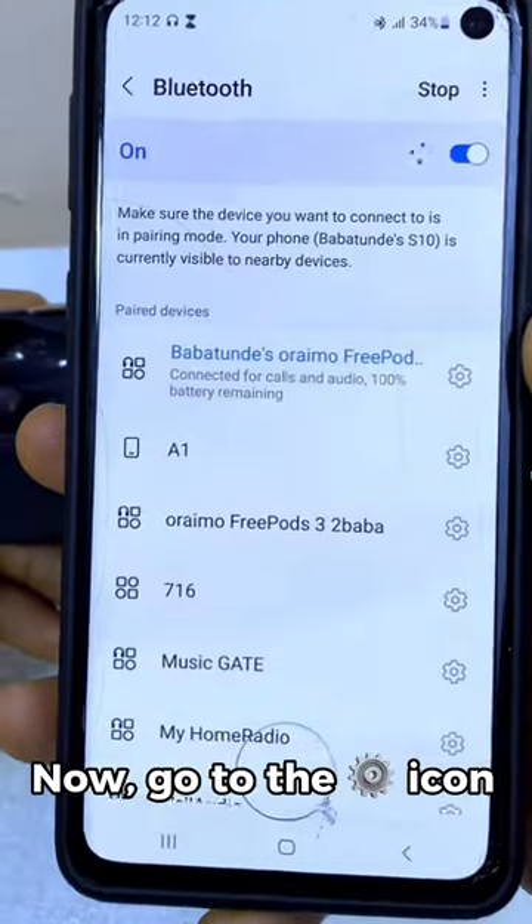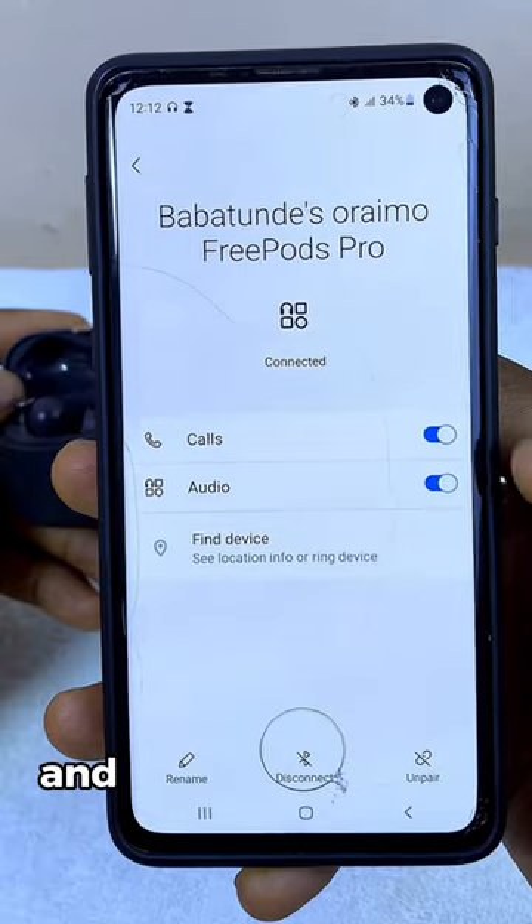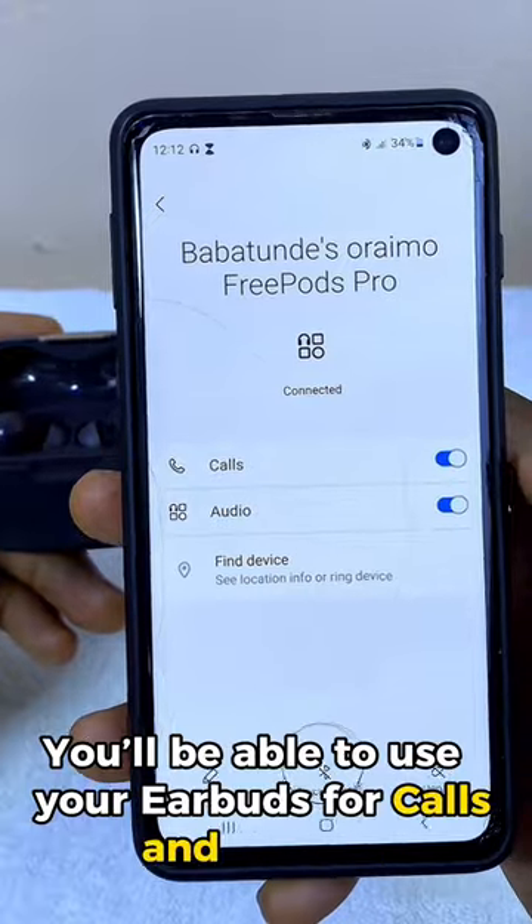Now go to the gear icon by the side of it. Make sure the call option is toggled on and the audio option is toggled on. Once you do that, you'll be able to use your earbud for both calls and audio.